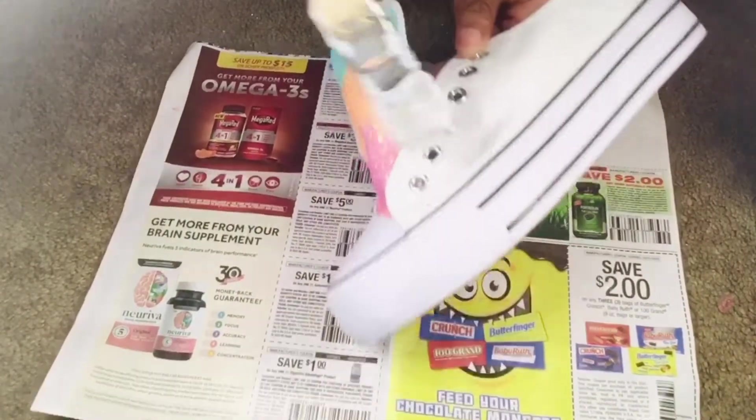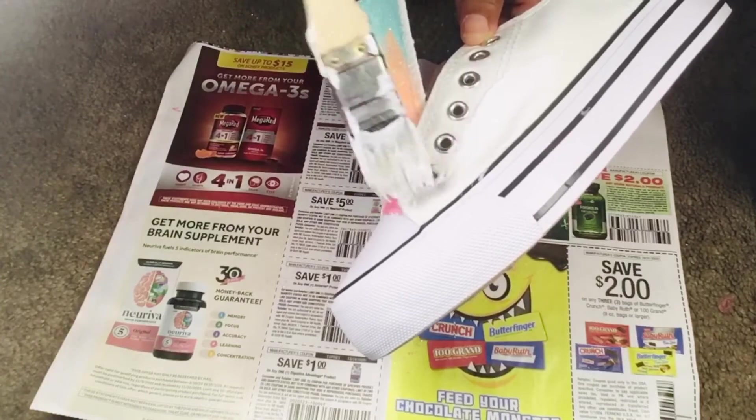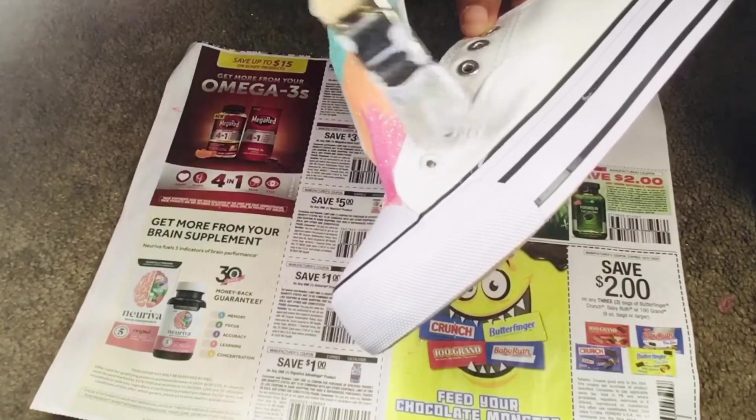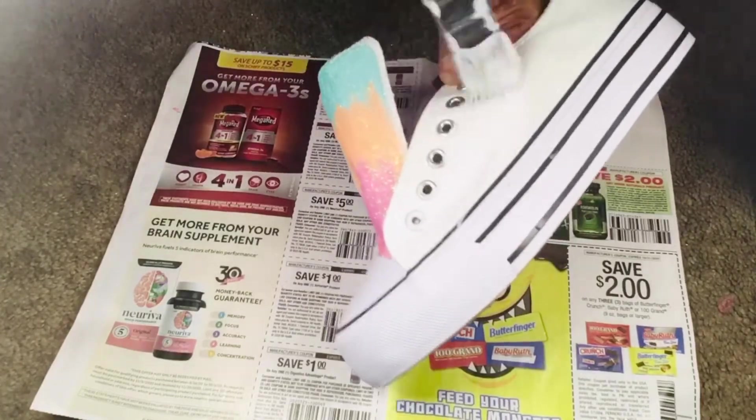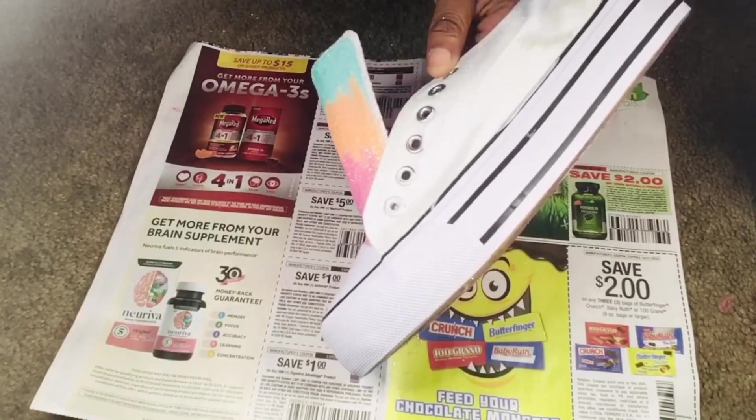Now I'm on the other side of the shoe, and this side is a little bit trickier because it has the shoelace holes. I was trying my best not to paint over them, but then I figured, you know what, whatever — I just painted over them and I'll go back and wipe it off.